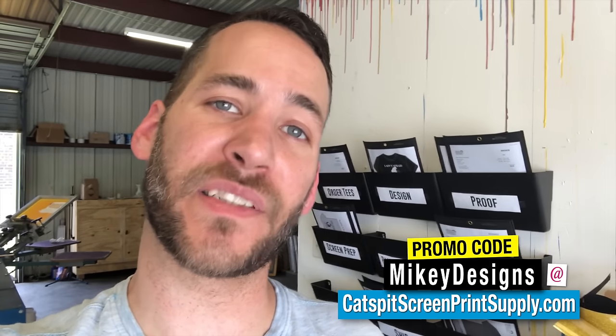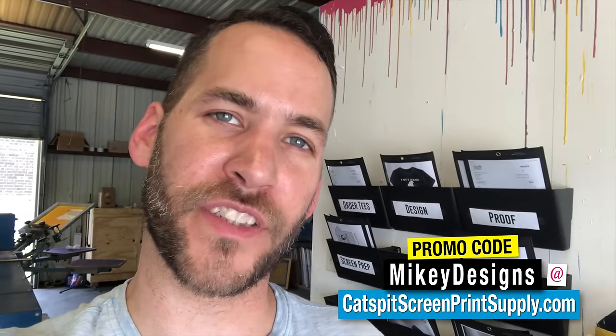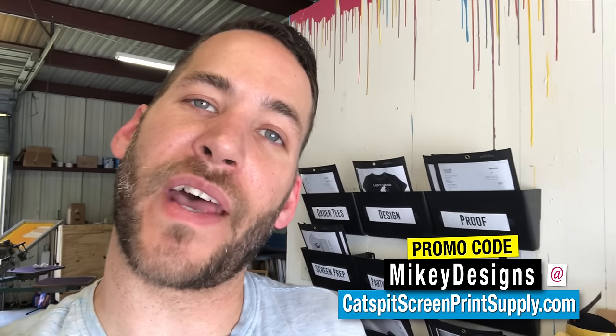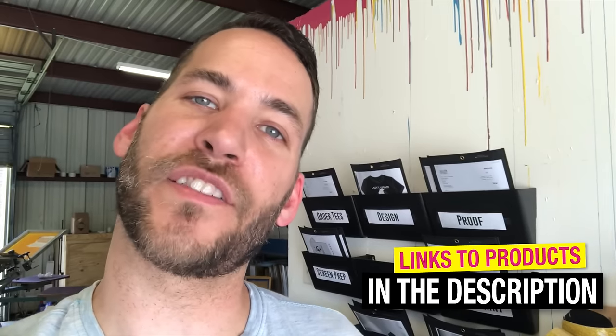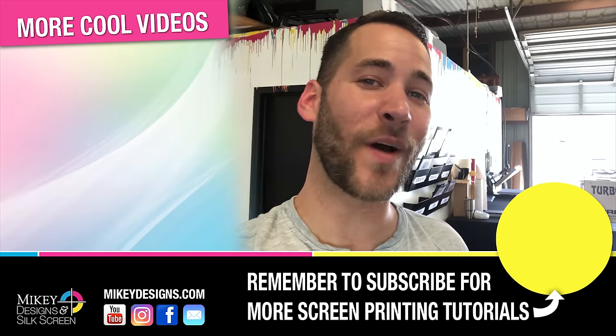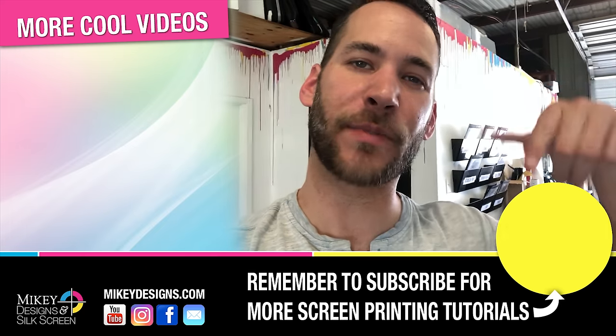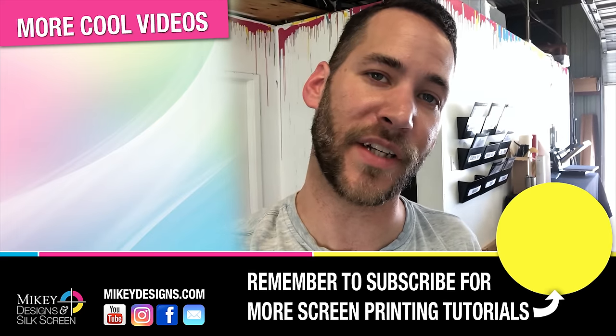That's about it guys — that's how I made a simple do-it-yourself water filtration system, and I hope this was helpful. Also keep in mind that there are filtration systems up for sale at Catspit Screen Print Supply. We're an official rep, so use our promo code and you'll get a discount off your purchase. If you find that it's a little out of your price range, check out the links in our description — we'll have links to the products we used to create this makeshift filtration system. But it works pretty great, and I'm pretty proud of how it works out. As always, thanks for tuning in guys — give this video a thumbs up, leave a comment down in the comment section, and check out our description for promo codes and links to some of the products featured in this video. Until next time, keeping the screen printing on the cheap.